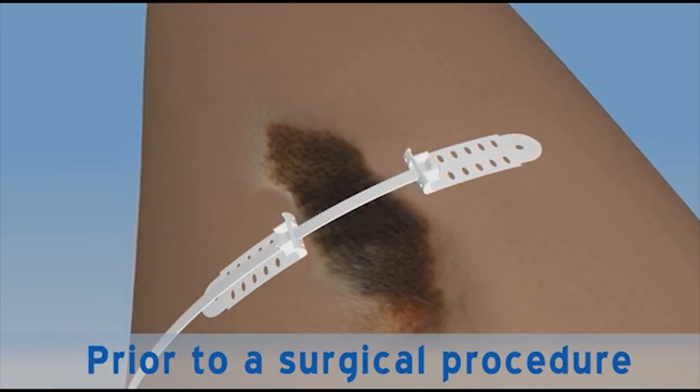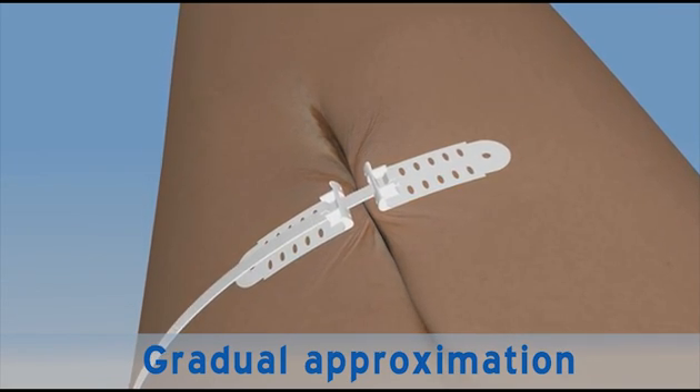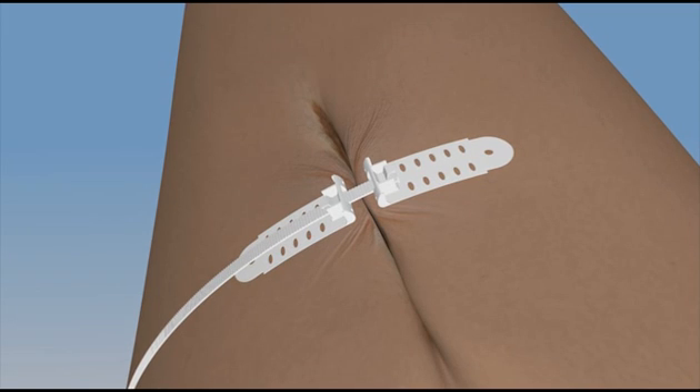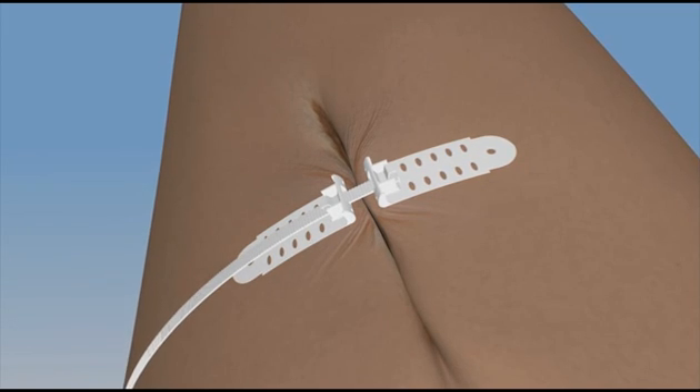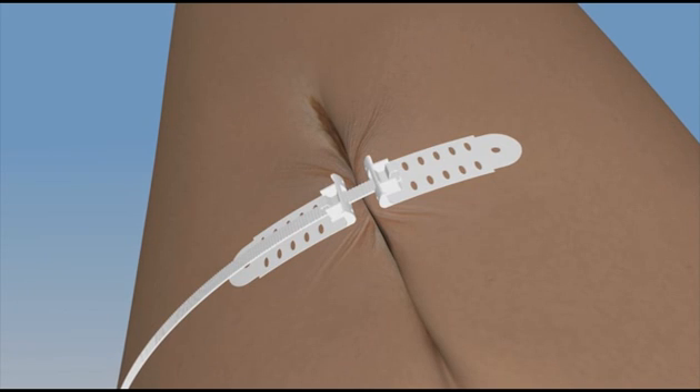The approximation strap is tightened gradually in order to enable uniform skin stretching and easy approximation of the skin edges under minimal tension. After skin stretch is complete, the scar can be excised and closed without tension.